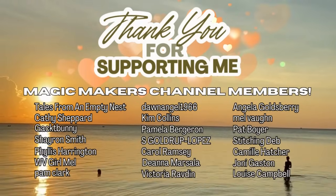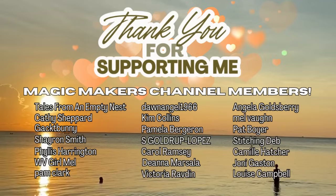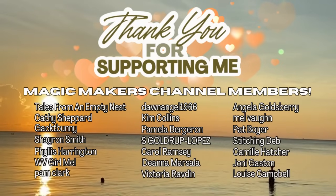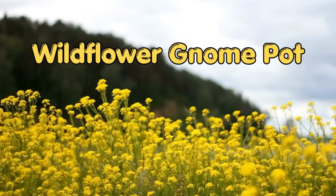Let's all give a round of applause to our channel members, the Magic Makers, for making all of this possible so that you can watch it for free. Thank you. The next one is a Wildflower Gnome Pot.